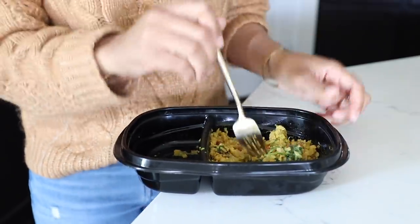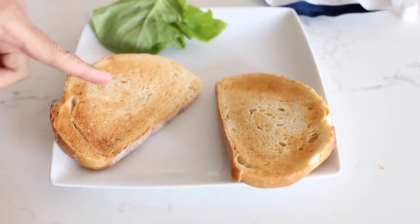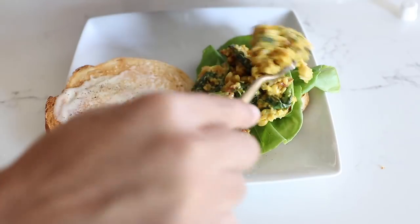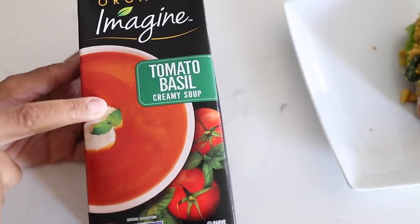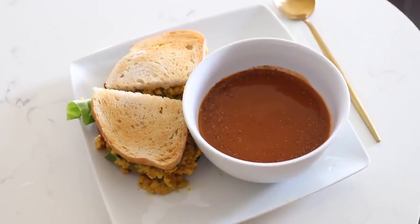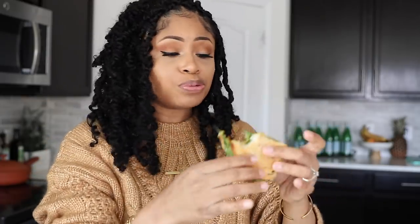This is so good! I'm using sourdough — usually I would use wheat bread for my sandwich but I don't have any so I'm going with what I got. I put my lettuce on there, add my chickpea mixture, and I'm also going to have a little bit of this tomato basil soup on the side. Straight out of the carton it was kind of bland so I had to spice it up a little bit. This is slammin'! The only thing is I really wish I had wheat bread because the sourdough is a little too thick and crusty, but it's very tasty.